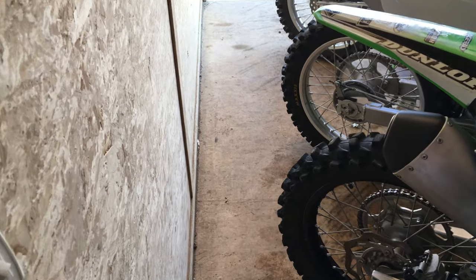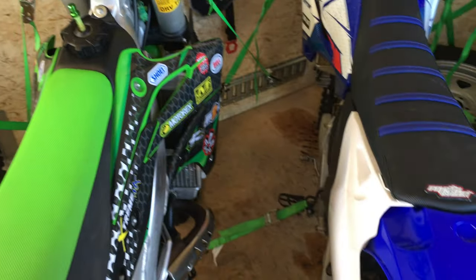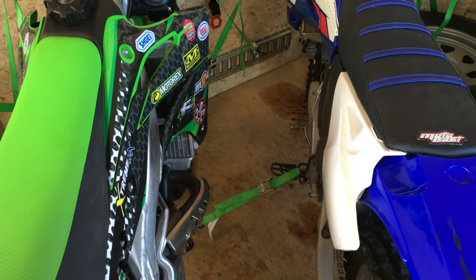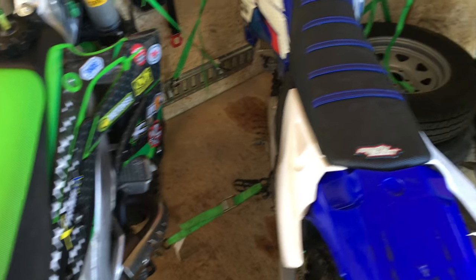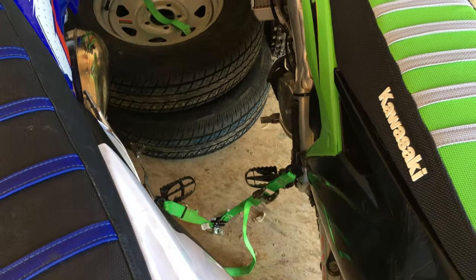That extra foot of width gives you just enough room to walk behind the bikes. I've spaced each bike out about a foot, maybe two feet at the most — that gives me just enough room to reach in between to adjust the straps.